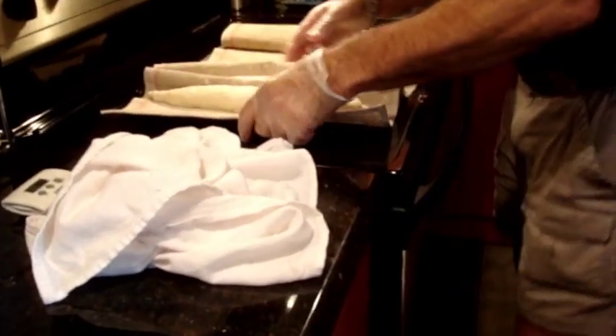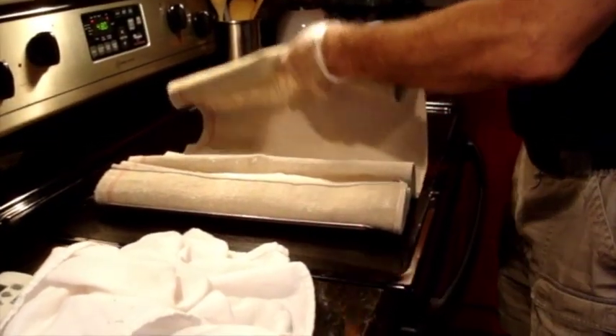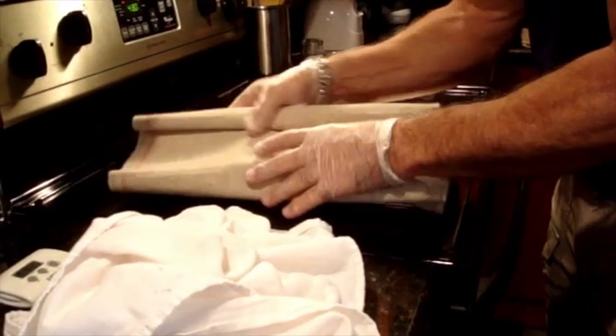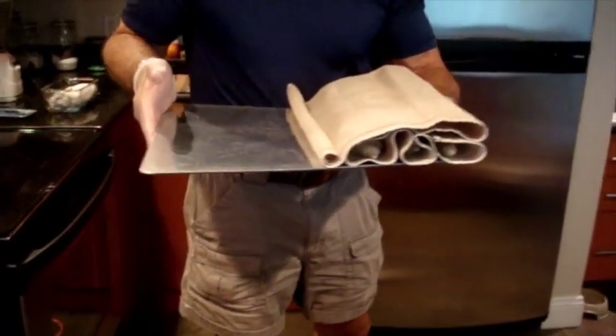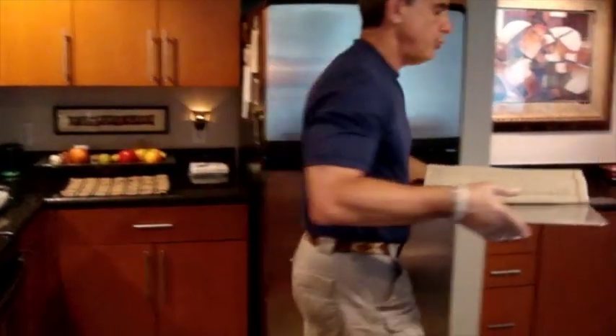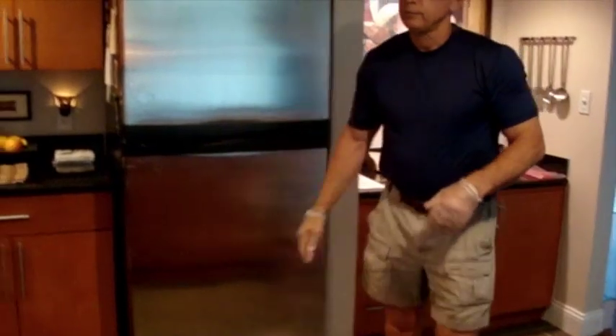Now I'm going to close both sides of the couche to completely enclose the baguettes. This is going to sit and do what's called the final proofing for about 35 minutes, maybe a little less. I'll bring it away from the oven, which is now getting a little heat. We'll let it sit and do a little prep work, then they'll be ready to be moved onto the baking peel for the final entry into the oven. We'll be back in about 35 minutes.